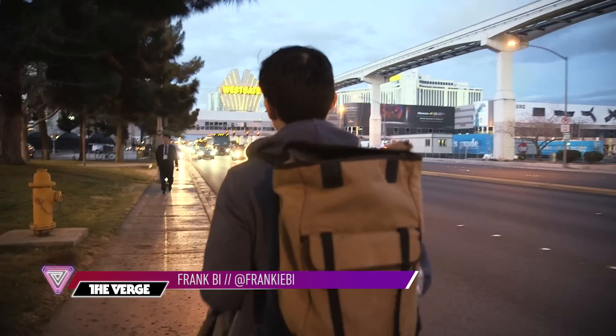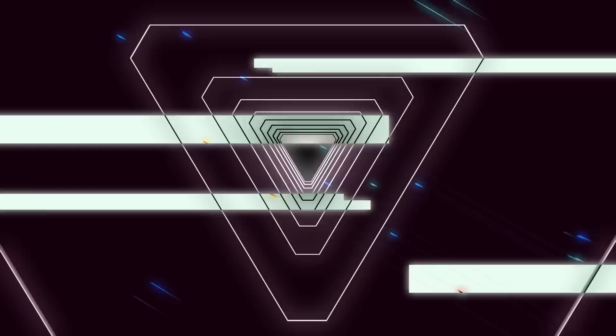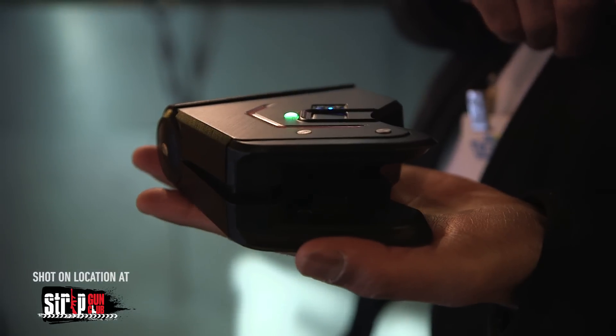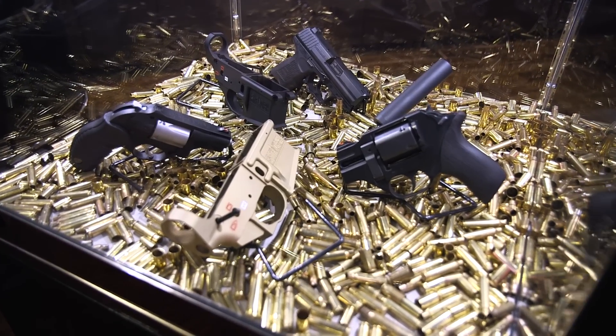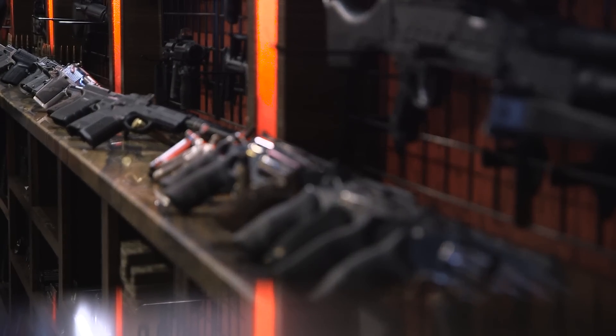Hey, this is Frank B from The Verge, and today at CES 2016 we're taking a look at the Identilock, a smart gun lock. Just the other day, President Obama told federal agencies to step up research into smart gun technology, and has asked the Department of Defense, the Justice Department, as well as the Department of Homeland Security to sponsor research into gun safety technology.